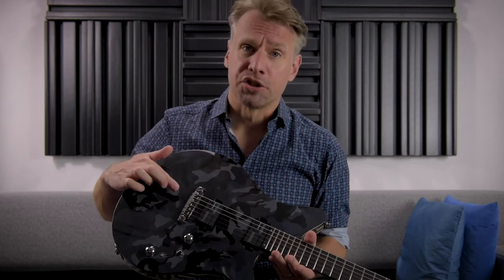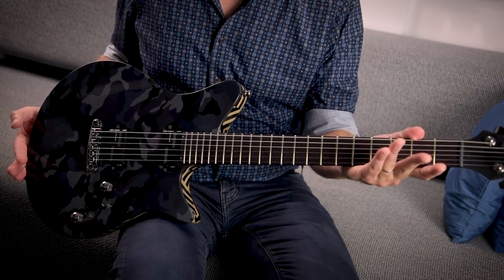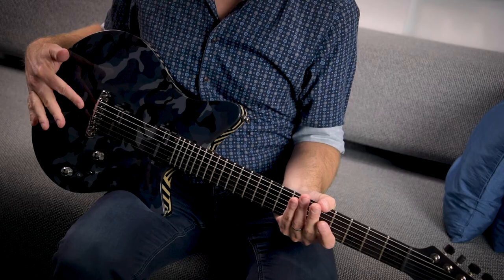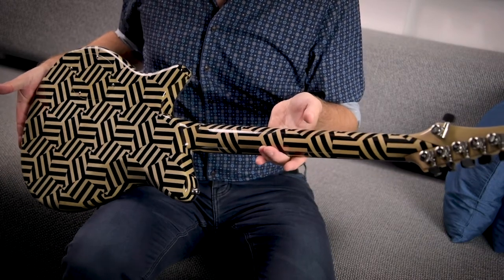Hello guitar lovers! In this video I'm going to show you how to set up the intonation on a Schaller Signum wraparound bridge. Here we have an electric guitar made by the German guitar builder Thomas Ammberger. The guitar is equipped with a Signum bridge as you can see, so we're going to use this beautiful instrument for our demonstration.